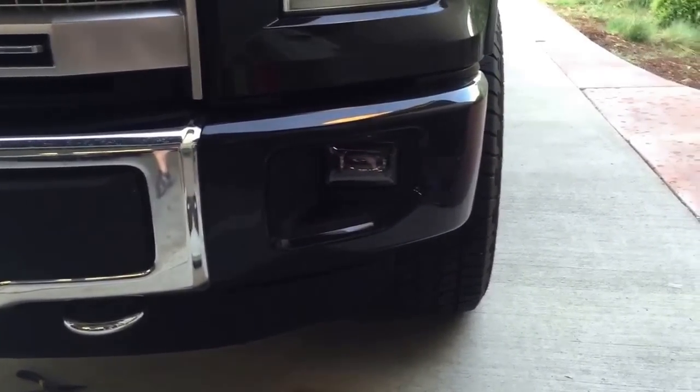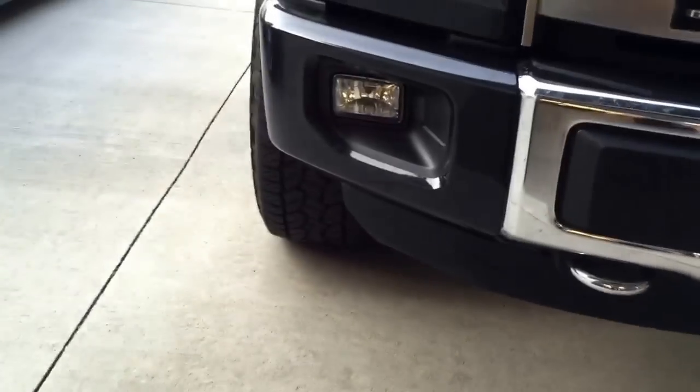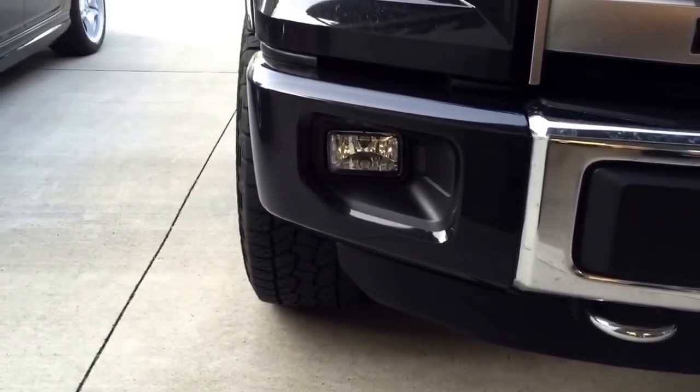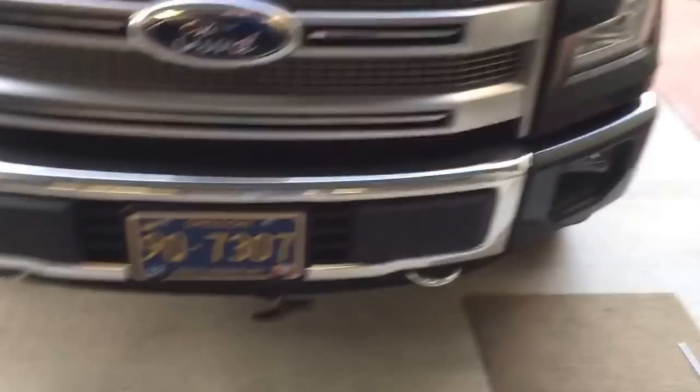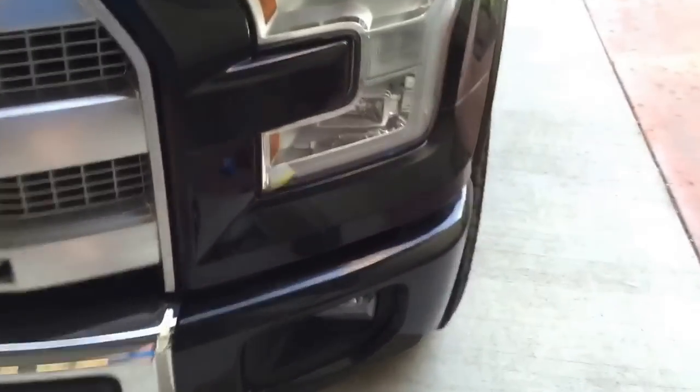Right now I have the Morimoto fog light installed on the driver's side and the OEM halogen fog installed on the passenger side. One thing that was really helpful from Alabama fan sec that I really appreciate was he showed me how to pop these things out through the front, not through the bottom — makes it go a lot easier and faster.